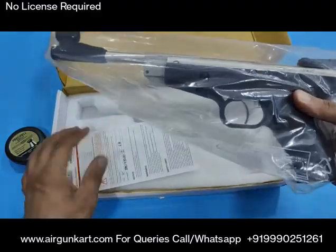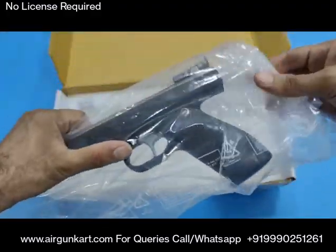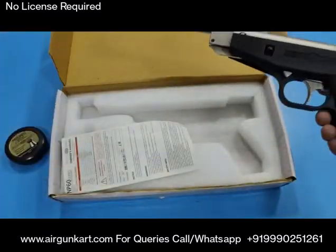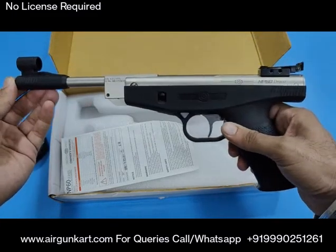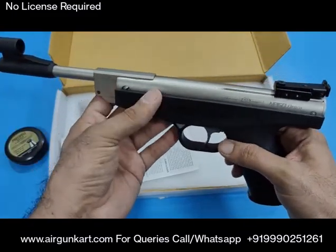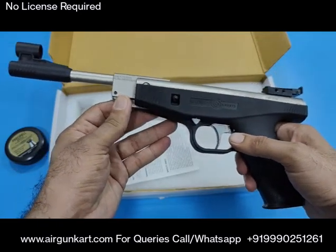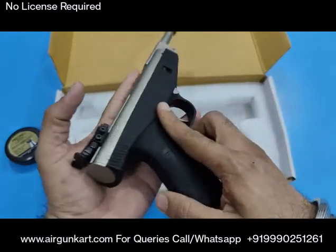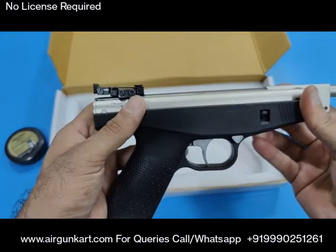This product has been sold out, so you can purchase the product — they can purchase it. It also has a rust-free coating, so it will not rust. Precihole Sports brand, NP60 — Precihole Sports Private Limited, Made in India.